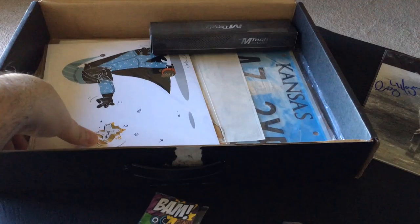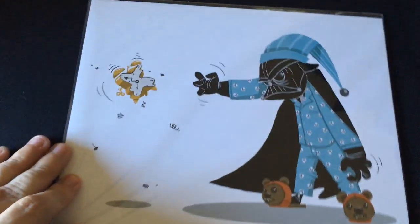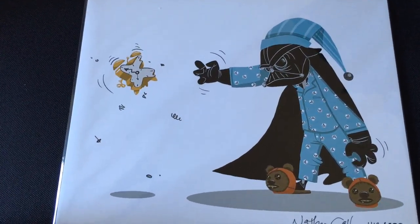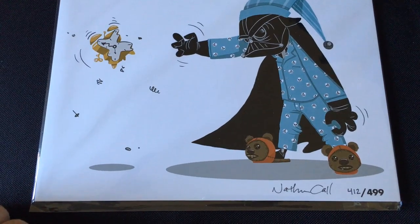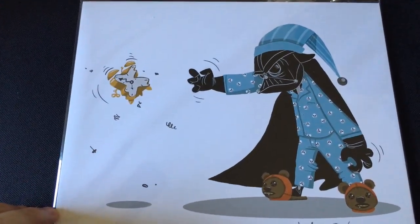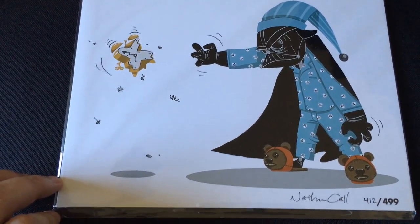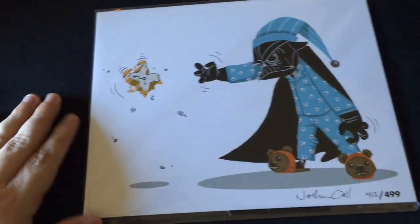The next thing we have is another art print, and it looks pretty interesting. It is a Darth Vader art print from Nathan, number 412 out of 499. This is a pretty nice art print — it looks like Vader's upset that it's time to wake up. It is an official art print. I kind of like that, it doesn't look too bad.